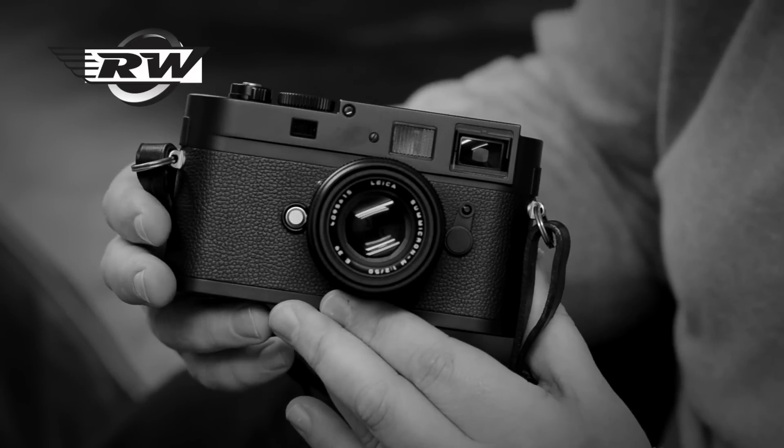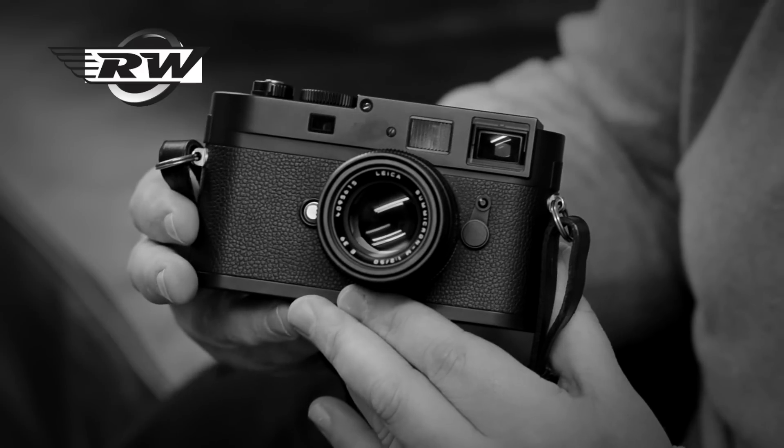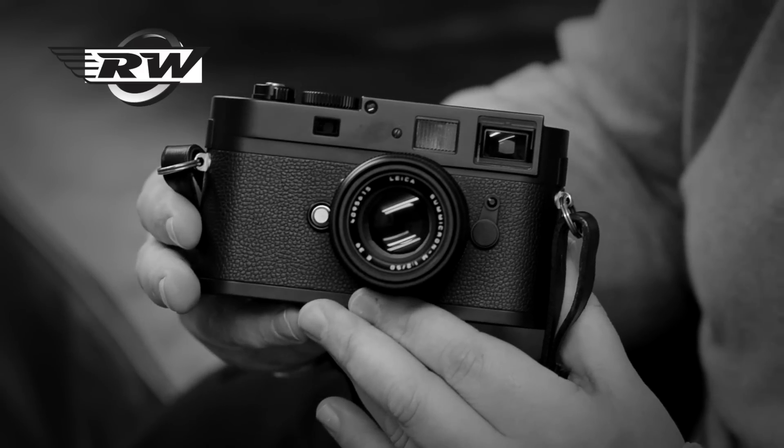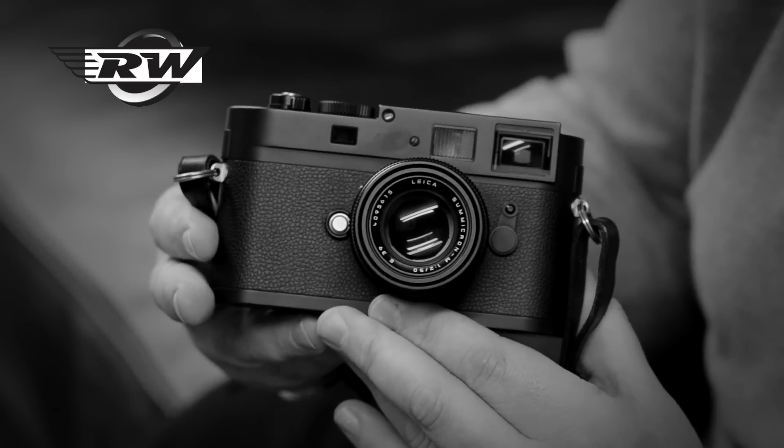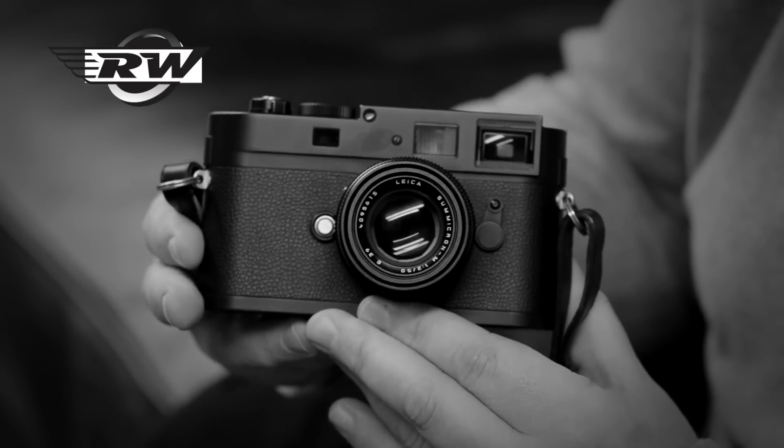Straight out of the camera, the files are crisp, sharp, with beautiful dynamic range — it's just a wonderful thing to shoot with. Also, when you buy the camera you get a download for Lightroom — at this time Lightroom 4 — and also Silver FX Pro. So for a black and white workflow, it really is a complete tool.